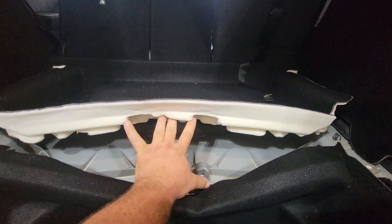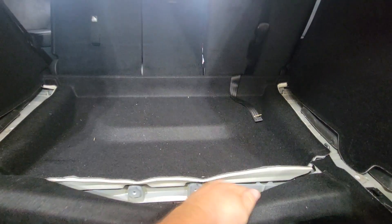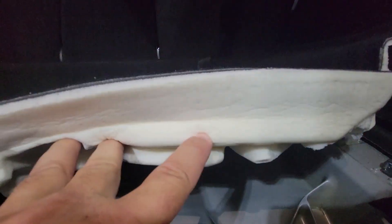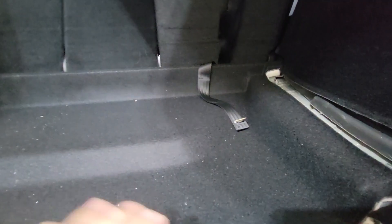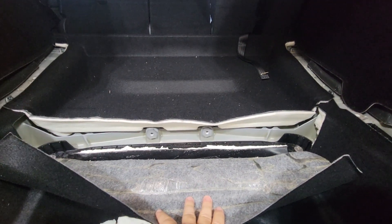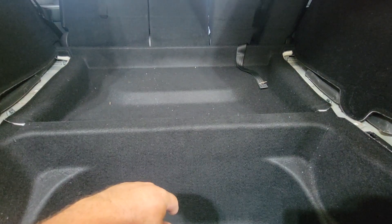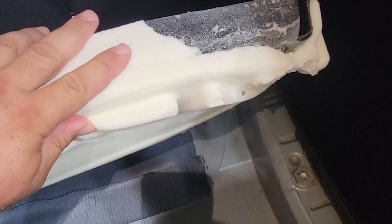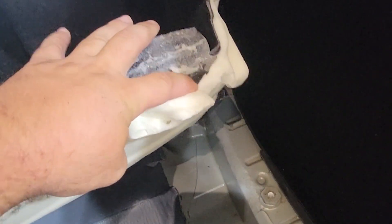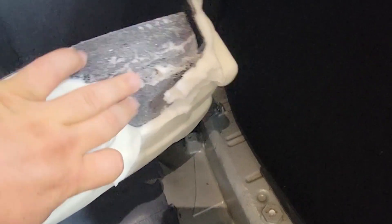After looking at this, underneath there is a mountain of sound deadener and then just supports to hold this in place. If I take these little sections off here, that'll allow this to sit way lower. Trimming this edge off should give me what I need to get the tire to sit flat so I can put the false floor back on it. Looking at this, if you just get your finger up in there it just peels right off real easy. I'm going to run it back to this line here, take all this off, and leave the side stuff for now.